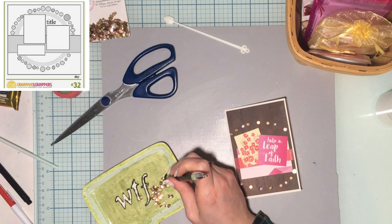There you go — there's my card based on the sketch today. Thank you guys so much! Make sure you check out everybody else who is linked down below, and we'll see you next time. Bye!